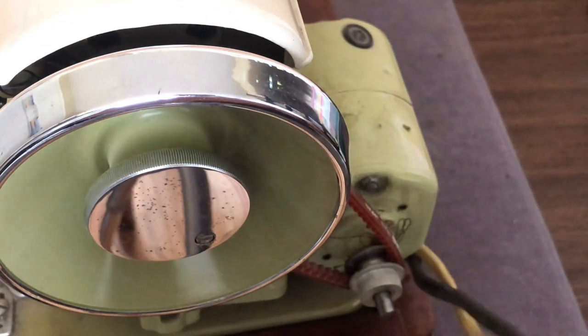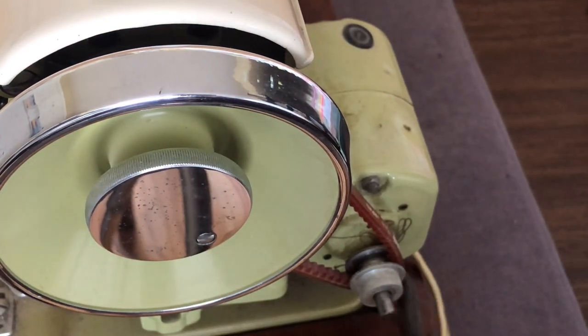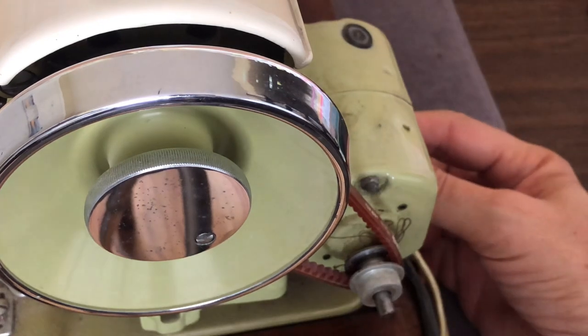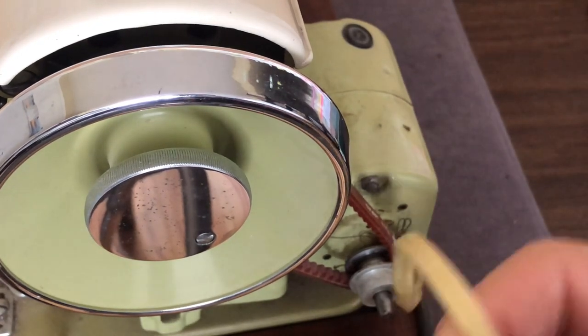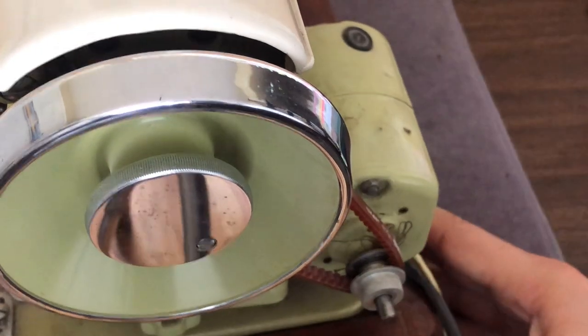You can see there's a little string that used to hold a tag — in this case it would have said 'motor.' I know the black cord is the motor because it's coming out of the housing of the motor; the white cord is for the light.